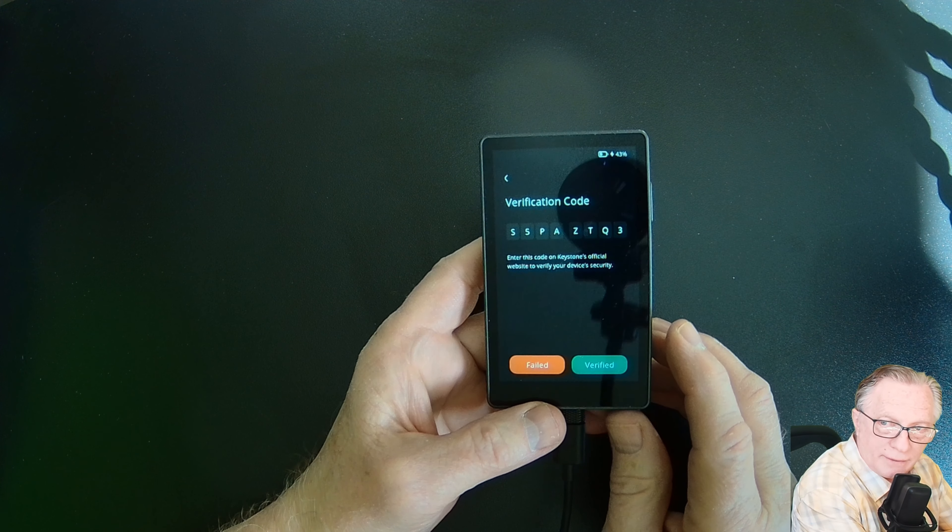That is the most basic test you can perform on a Bitcoin wallet: an incoming and then an outgoing transaction. We can see over on my Coinbase account that the Bitcoin from the wallet has come in. It's not that difficult to get the Bitcoin-only firmware downloaded and installed, and once you have that done, you've got one of the most safe and secure ways of long-term Bitcoin storage. If you have any questions, please throw them in the comments and I'll do my best to answer them. If you like this video, give me a thumbs up and consider subscribing — there's a bell you can click to be alerted whenever I post new content. Thanks for joining me, and hope to see you again soon.